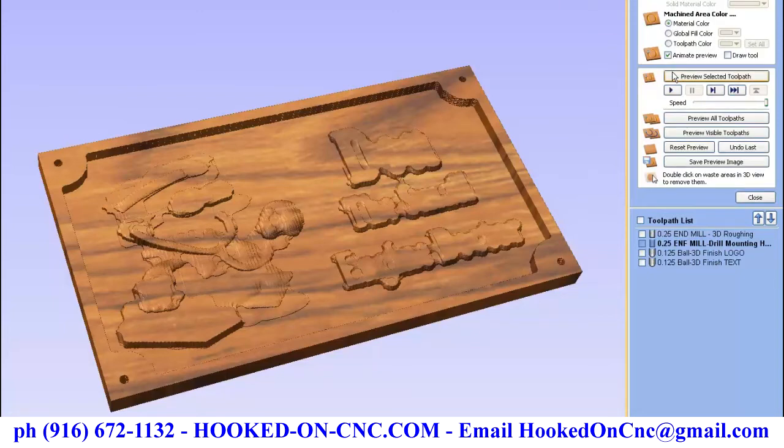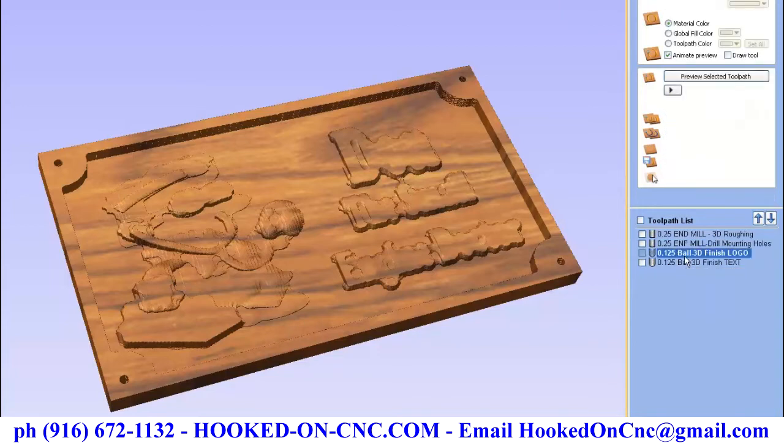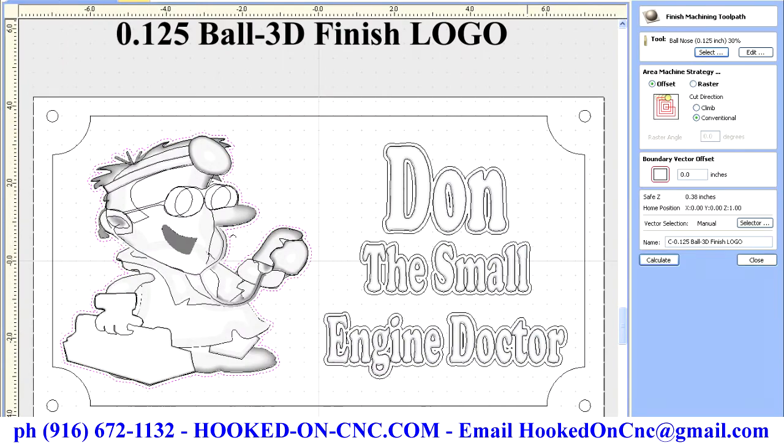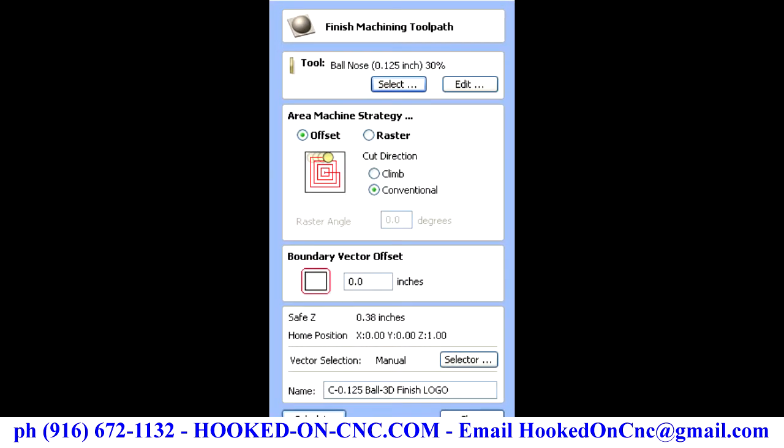On the right, you can see the specifications for the individual tool paths. In that white box background, it shows you the bit size.